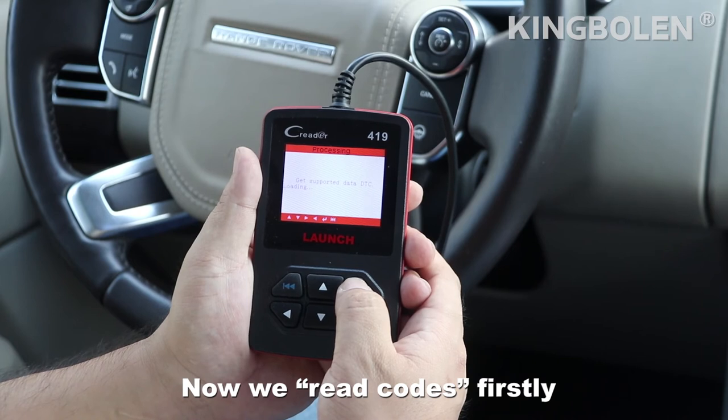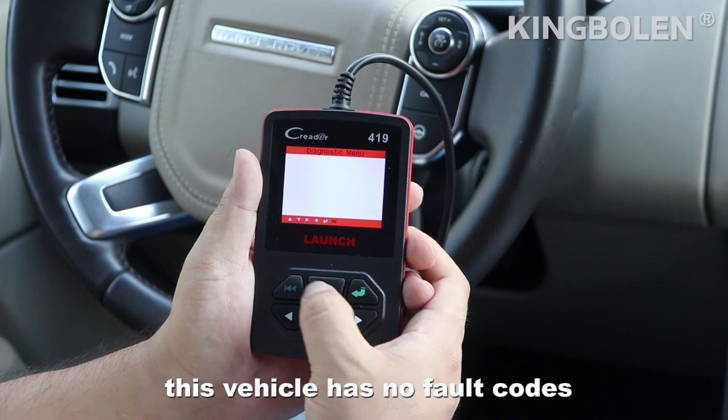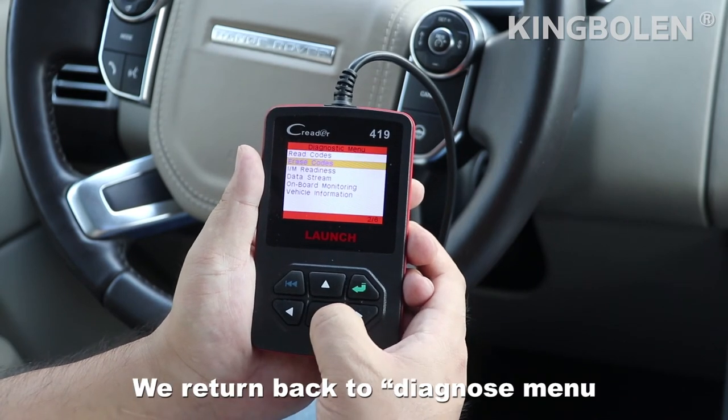Now we read codes. The results show on the screen. This vehicle has no fault codes. We turn back to the OBD menu.